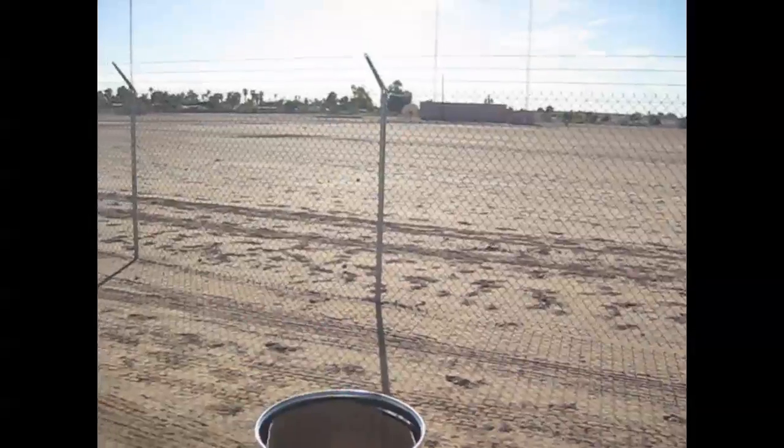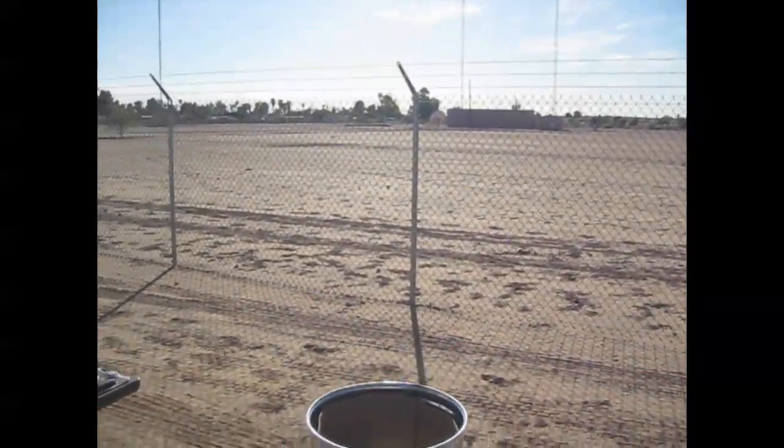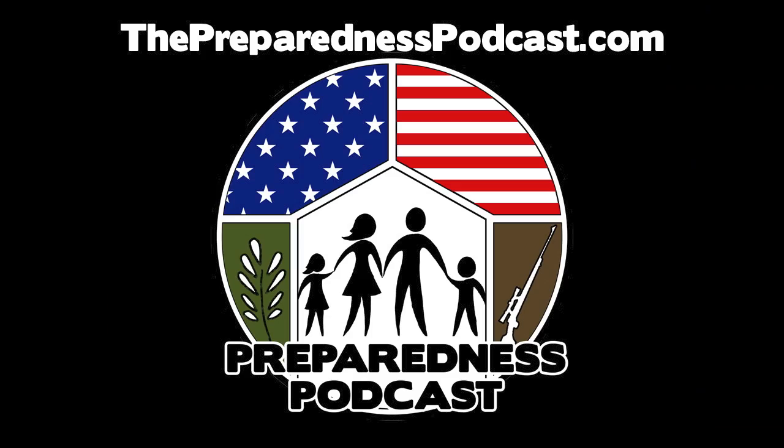This is Rob Hannes for the Preparedness Podcast, out here testing Faraday cages. Thank you.